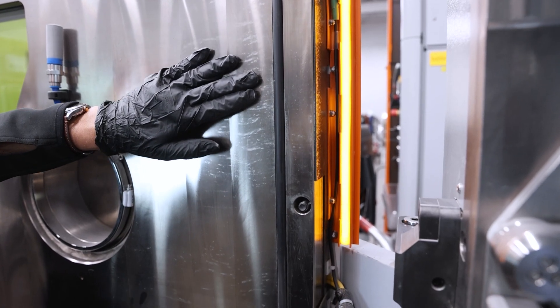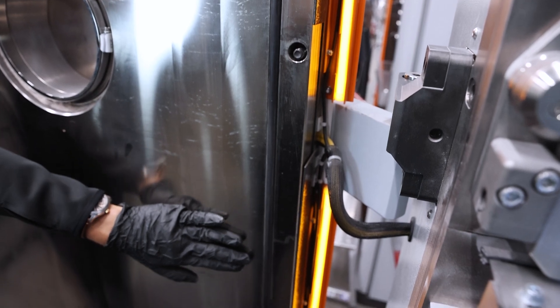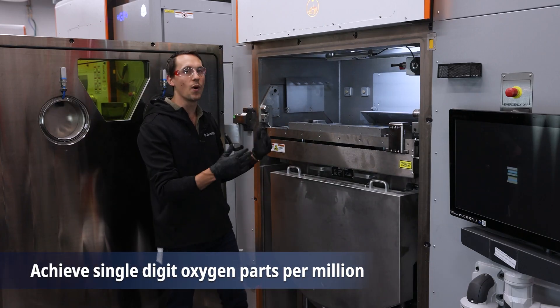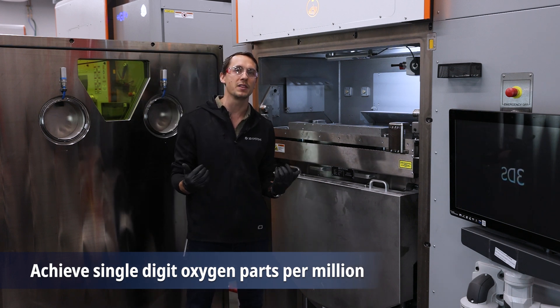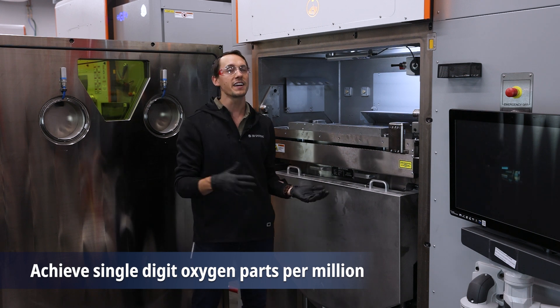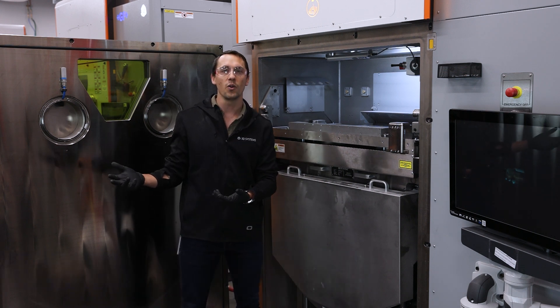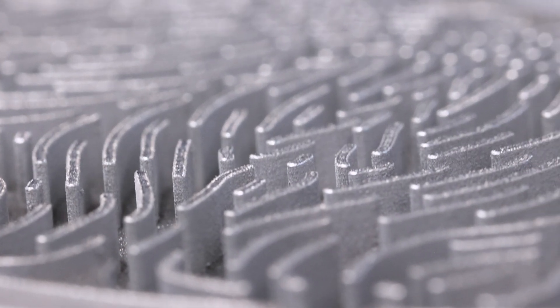Just like the rest of our DMP fleet, the Flex 350 Triple comes equipped with the same vacuum chamber architecture, which allows us to achieve industry-leading purity in the weld environment. We can achieve down to single-digit PPM levels of oxygen within the build chamber itself, enabling you to print a very high purity of sensitive alloys like niobium-based refractory metals or extra low interstitial titanium materials.